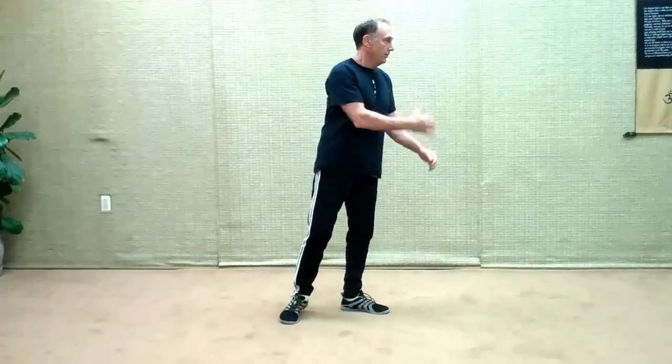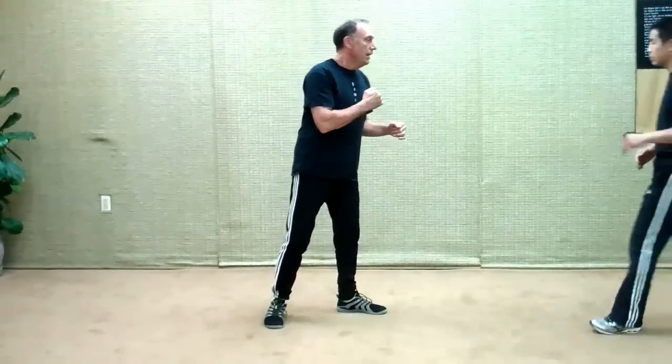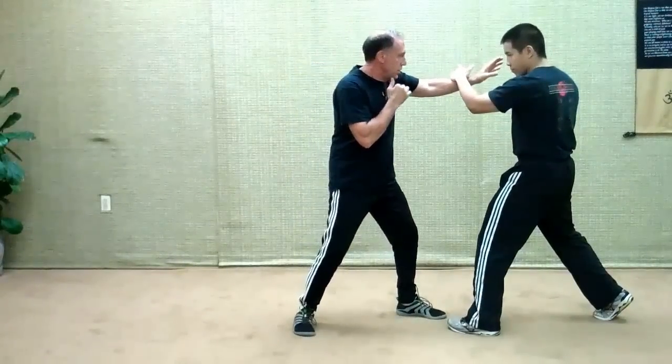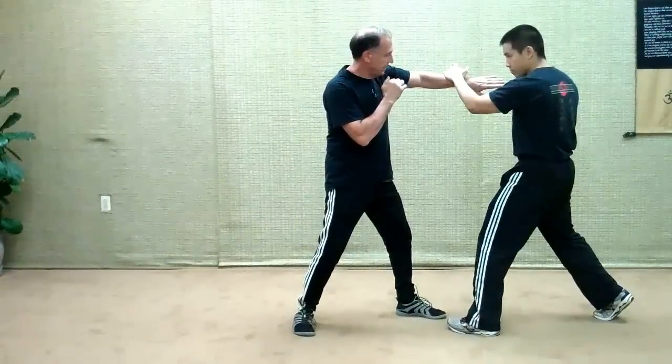On this one we're going to work a little bit of trapping off of the jab. So off your lead jab, when the guy defends it, you go into a couple of trapping methods from here. So if I bring Mike out — if I throw a lead jab and you're following — let's say he parries with his lead hand, you can use what's called the ball and socket principle here.